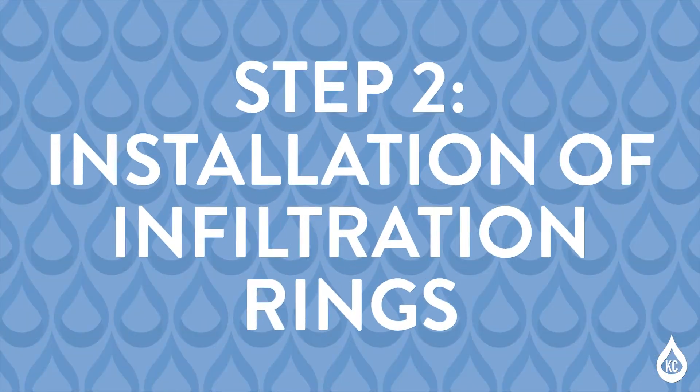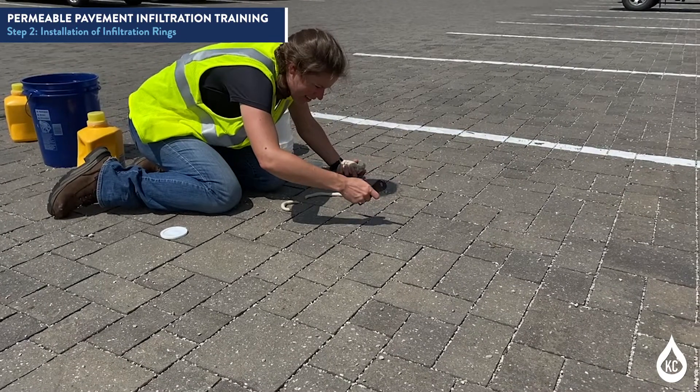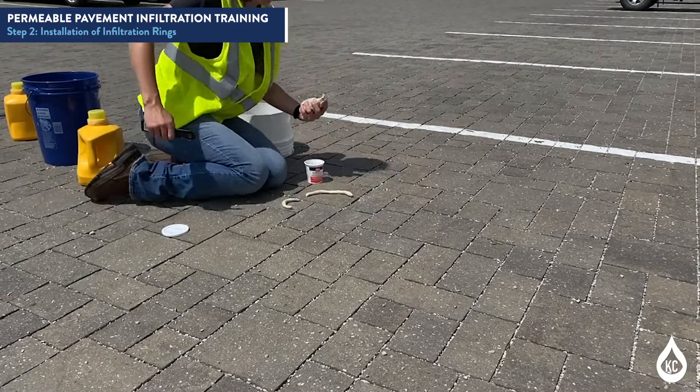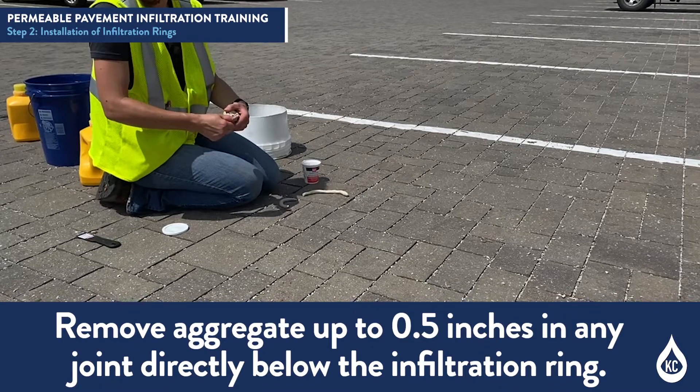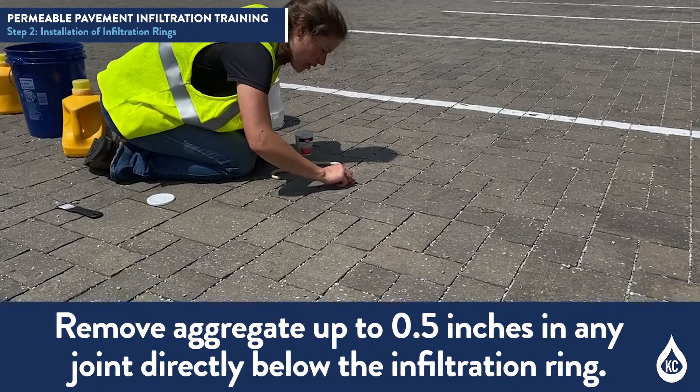Step 2: Installation of Infiltration Rings. Apply plumber's putty around the bottom of the infiltration ring. For permeable paver systems, remove aggregate up to 0.5 inches in any joint that will be directly below the infiltration ring.